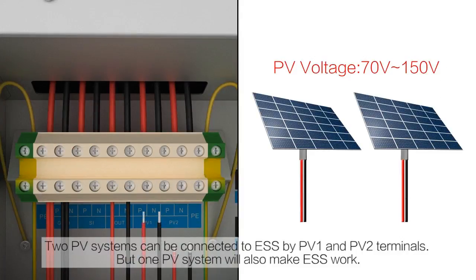Two PV systems can be connected to the ESS via the PV1 and PV2 terminals, but one PV system will also make the ESS work.